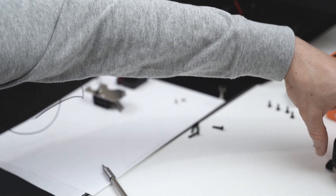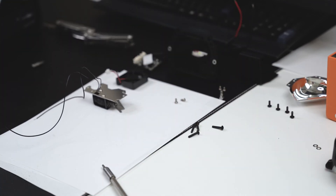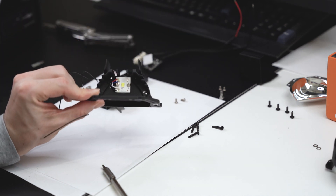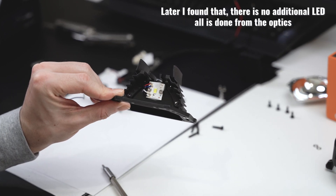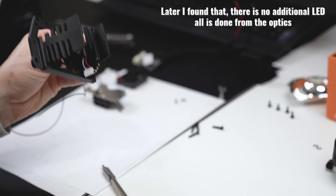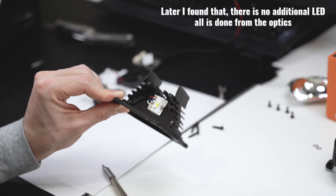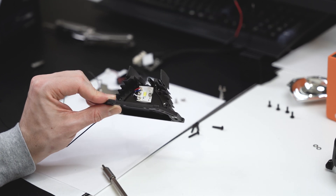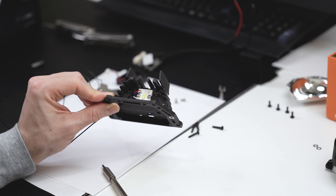We also have the Osram branding on the sides of the lens, and of course the screws and some washers. The strange bit for me is that when I was testing the lens on the high beam, something is happening — an additional LED or something is getting powered up. So I'm going to test it a little bit before reassembling everything.